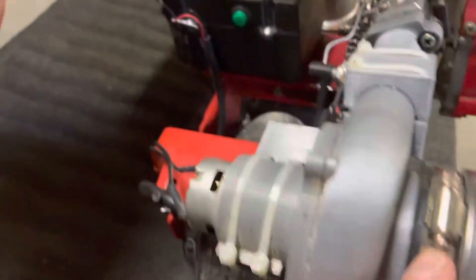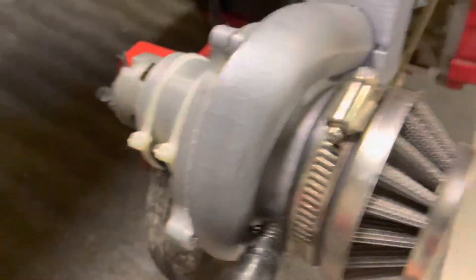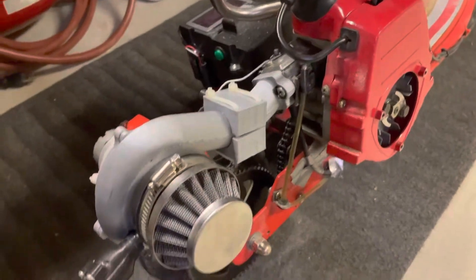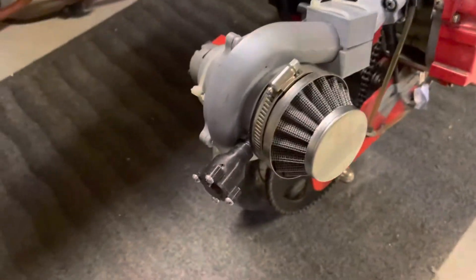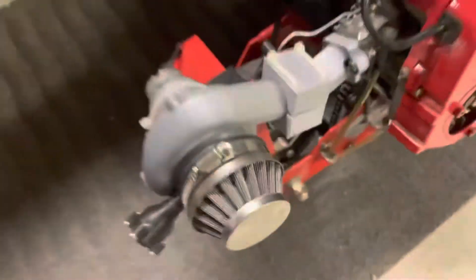We're just using an old drill motor here, the turbines are in here, and that's a drill battery in there. It's a pretty good system, and it's all 3D printed. It's holding up pretty well so far.